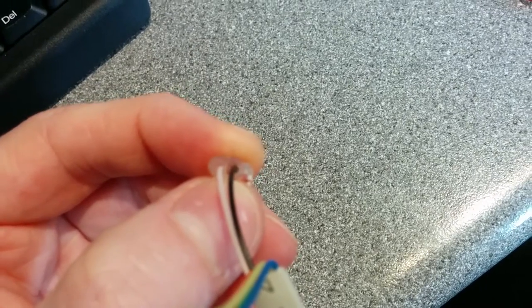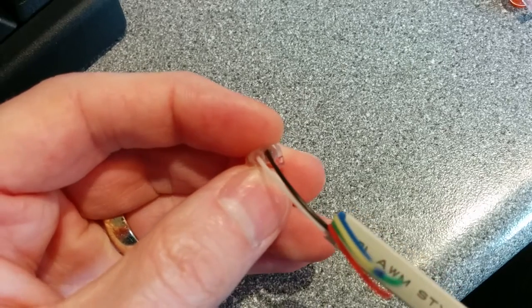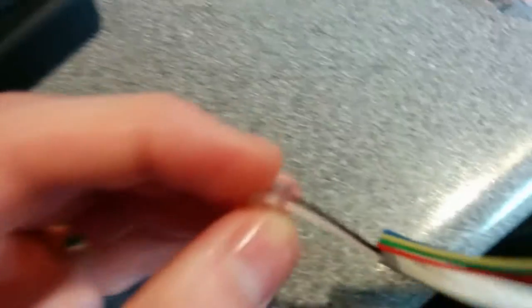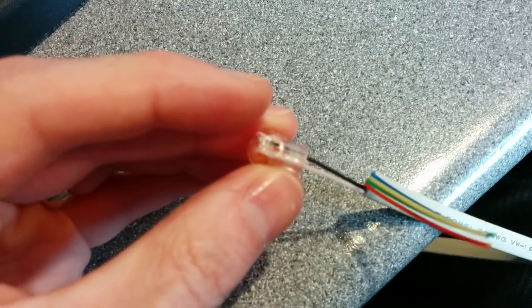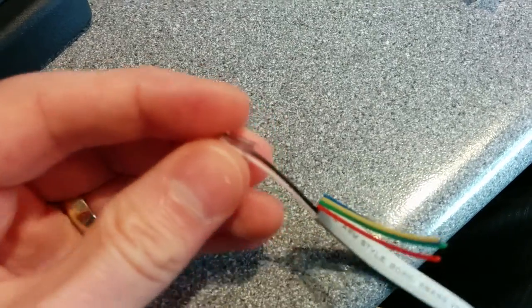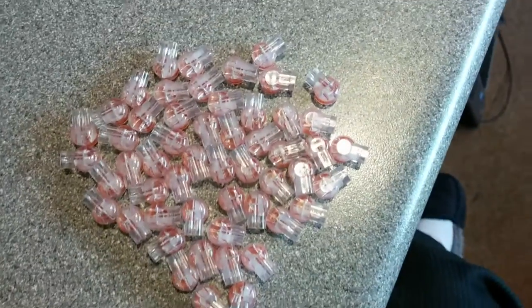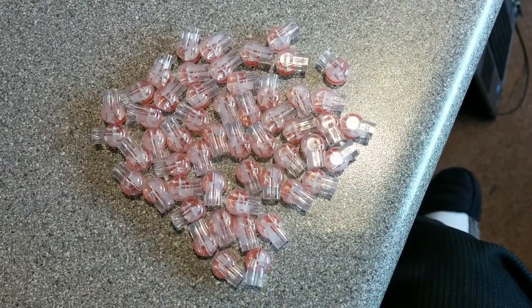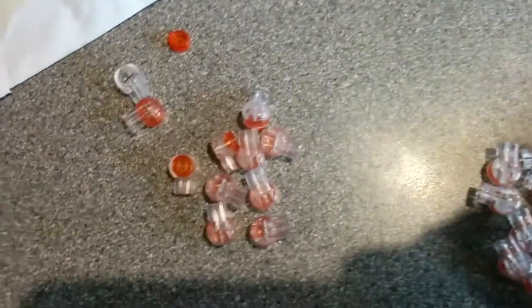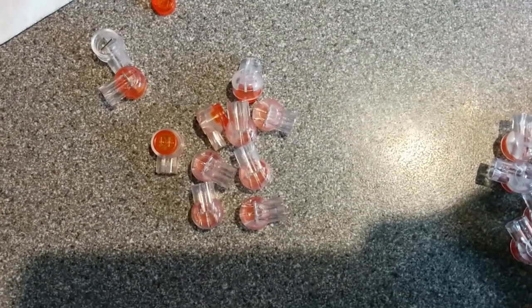I'm just looking down the connector here if the camera will focus. Looking down the connector, at least with the naked eye, you can see that there's no jelly there. So it's quite successfully made the left hand of the two airtight, but has done absolutely nothing other than make metal contact and not make the right hand side airtight. So more than half of these are unusable, and several of them are even more unusable because they won't even make one side airtight.